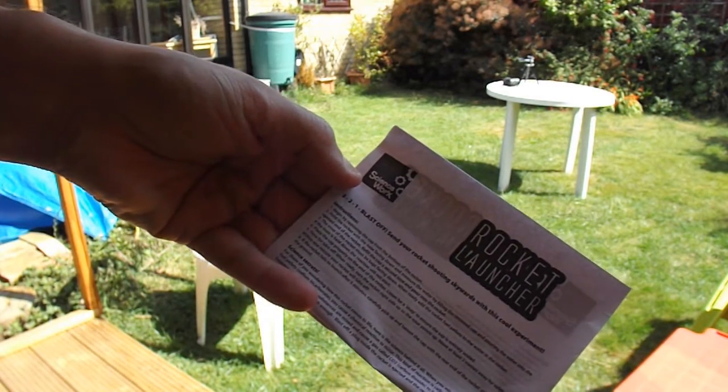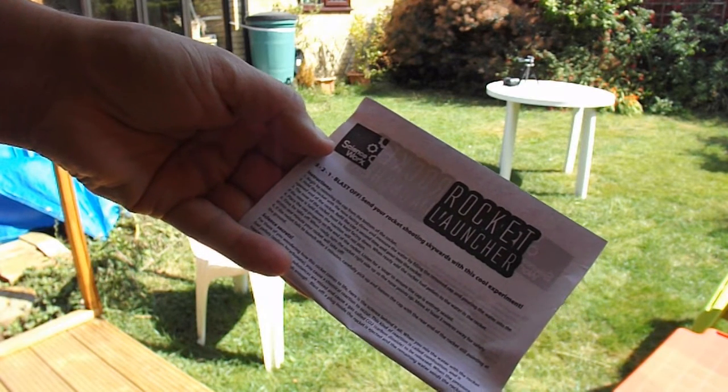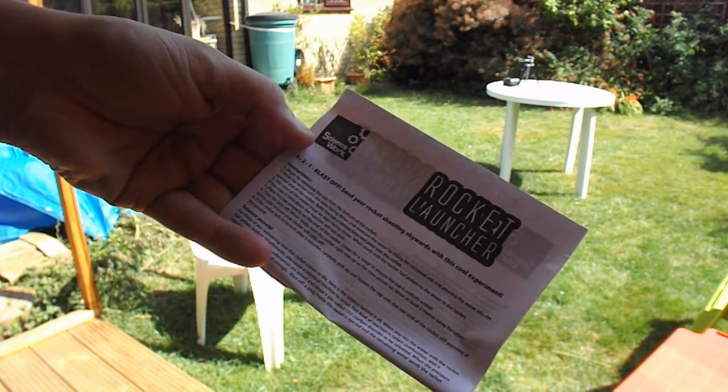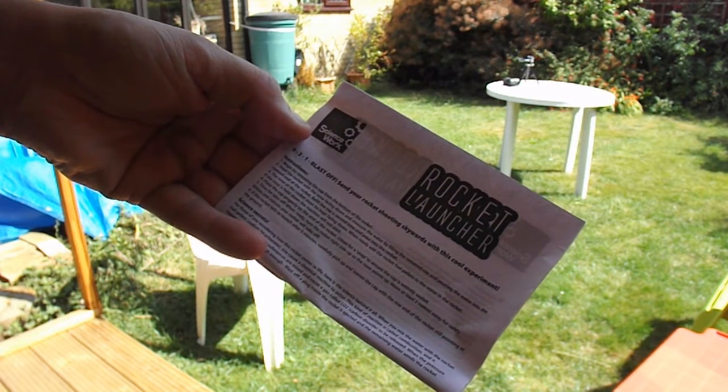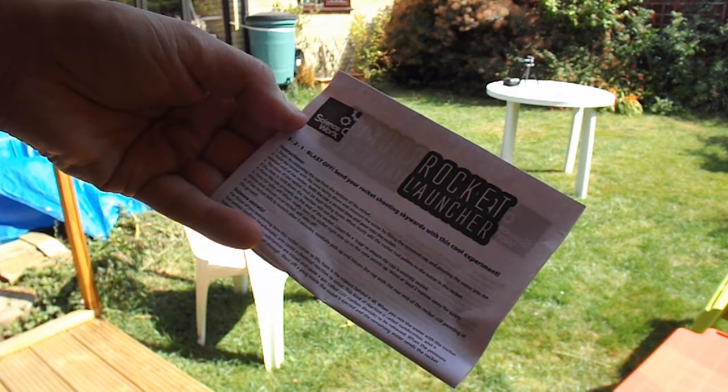It says: remove the cap from the bottom of the rocket. Hold the rocket with the nose facing down. Measure the water by filling the removed cap and pouring the water into the opened end of the rocket. Refill the cap a second time and pour into the rocket. The nose of the rocket must be kept facing down.